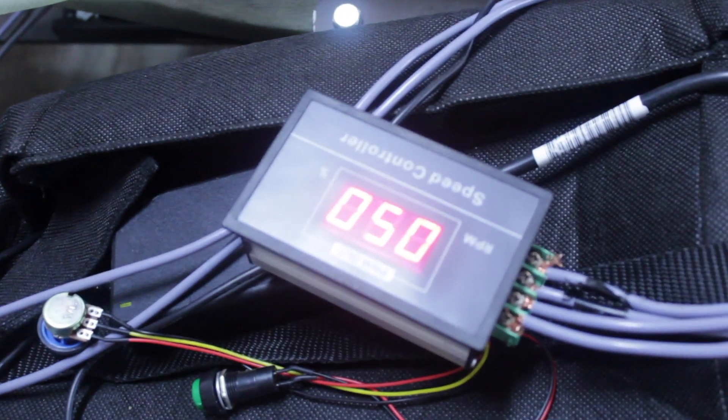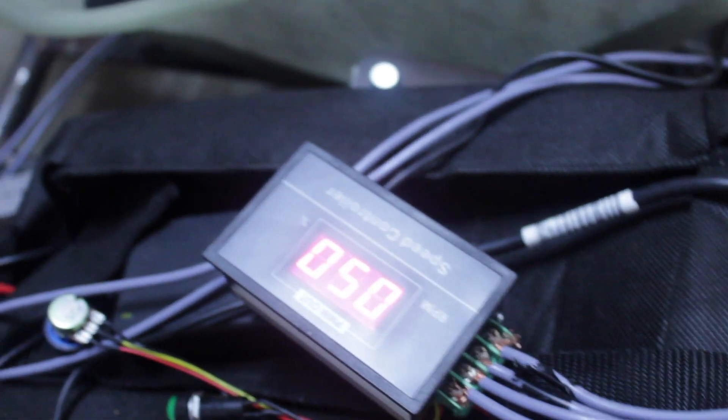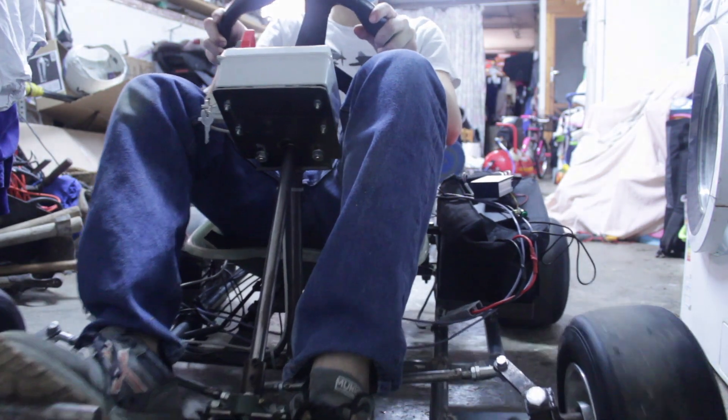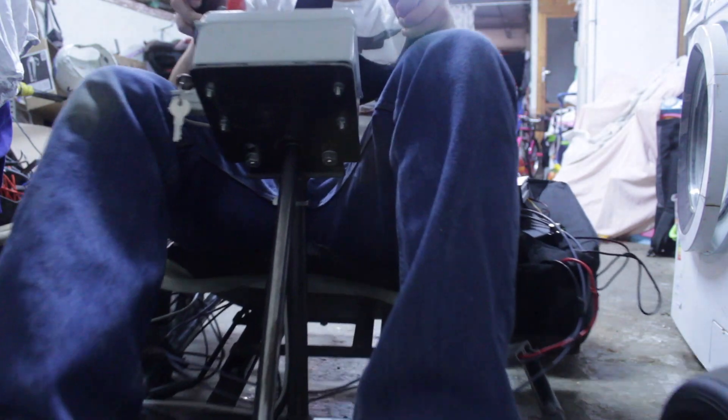That battery is holding a bit and now the PWM is connected. We got it!